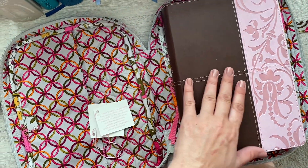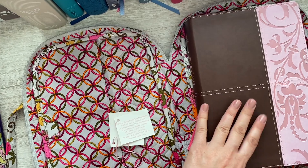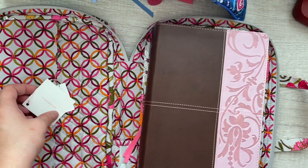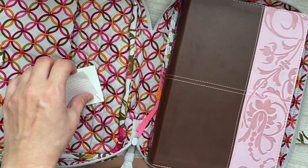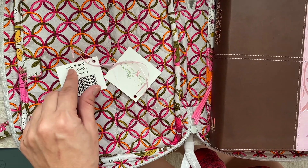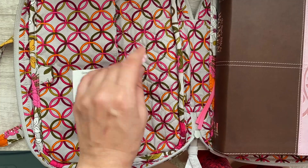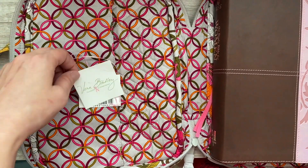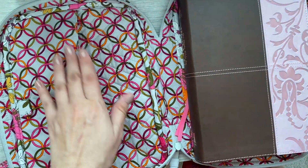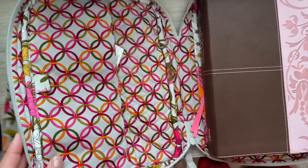It is made for you to put the front cover in here, but I don't have it like that right now so I can flip through it easier. The tag confirms it's called the Good Book Cover in tea garden, and it shows the breast cancer pattern. I'm not big on the pattern on the inside, but I really like the outside one — it's pretty.